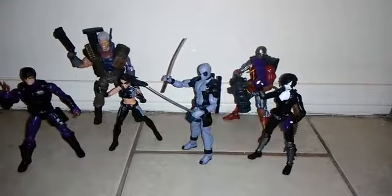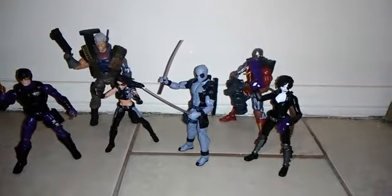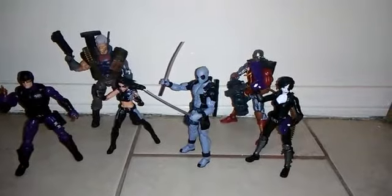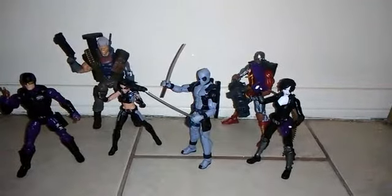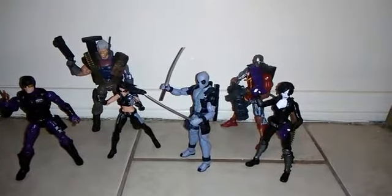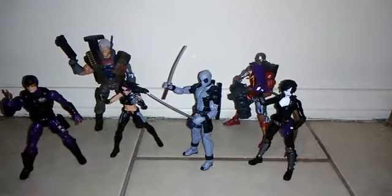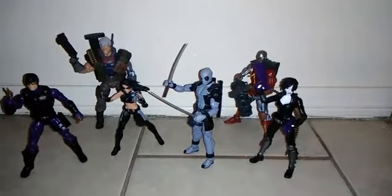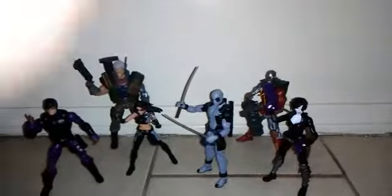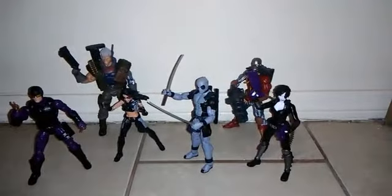Let me know in the comments down below which of these figures is your favorite in this wave. Leave a comment down below. And remember: no offensive comments or bad words — if you do that, your comment will be removed from this video. Follow my Facebook: CMFigures. And that's all. This is CMTescaima, and we had Deadpool, Domino, X-23, Panic Kid, Cable, and Deathlock — and we're out. In line.